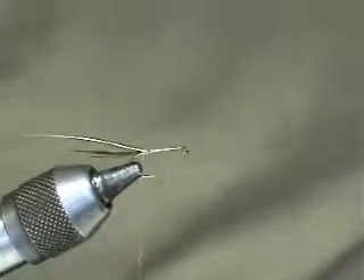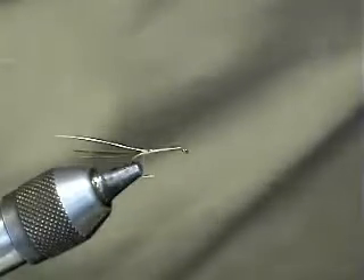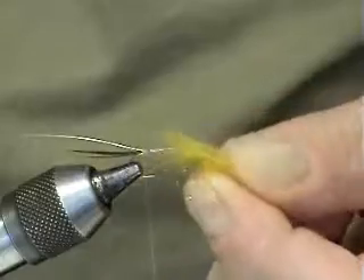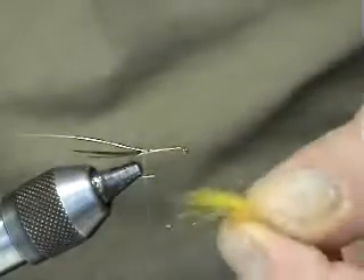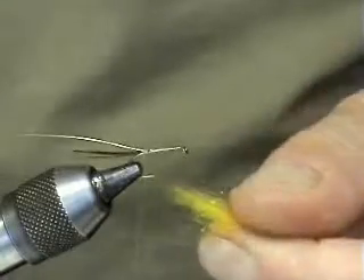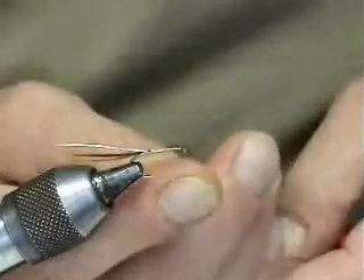This fly is a jointed fly — I use two parts of the body. The rear of the body is actually llama hair dyed in picric acid. And to give it a bit of a glister — it just helps out there with the Daphnia effect. So what we're going to do is just dub on the body.